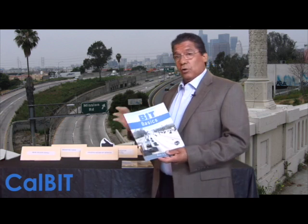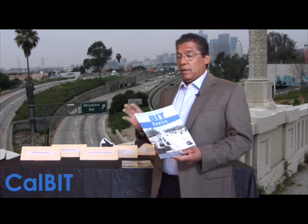Hello, my name is Rudy Salazar, CalBit.com. We're going to go over the basics of the California BIT inspection program. Maybe the CHP called and said they're going to be here in a couple of weeks, or maybe the DOT called. We're going to go over the complete basics in eight steps.